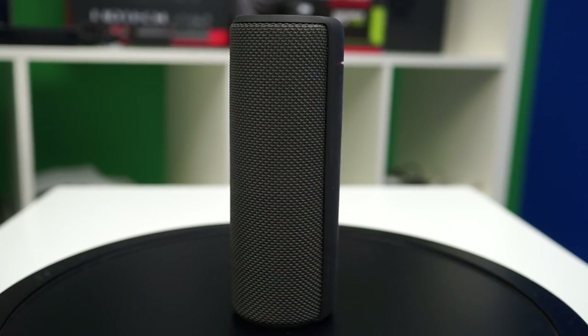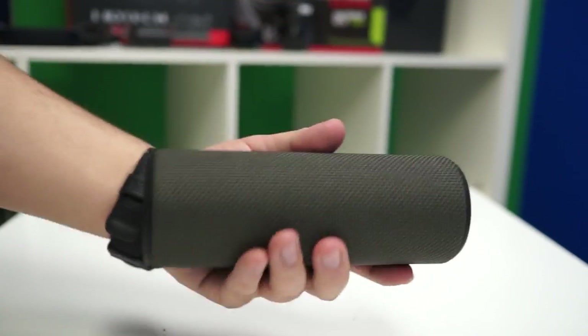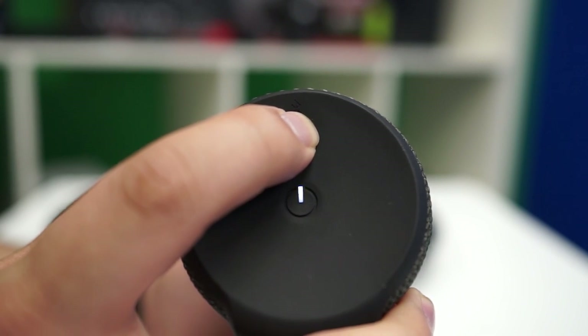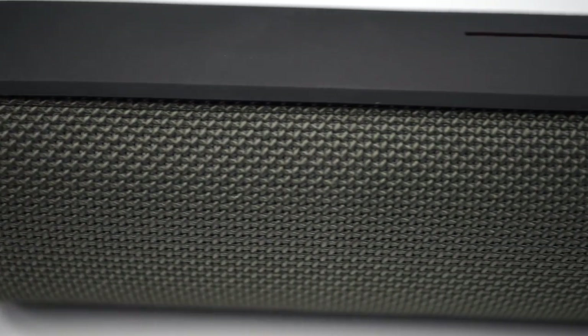Moving along to the speaker itself, this particular color variation is night black. It's got a nice soft touch matte rubber finish and it's about 1.1 pounds. Up top, we have a Bluetooth connection button and a power button, both with small LED indicators on the top.